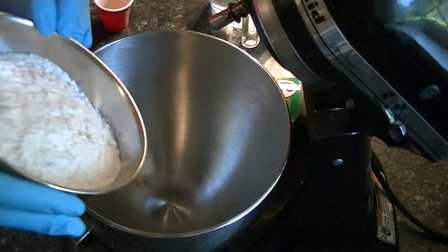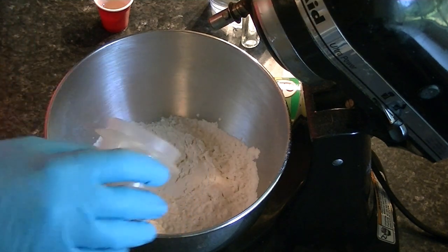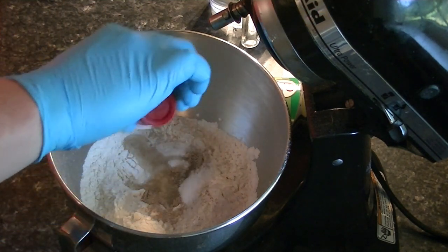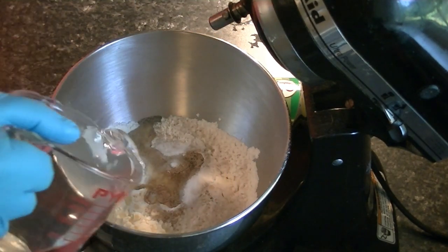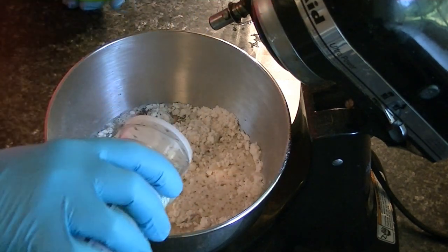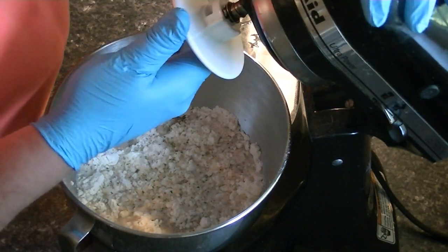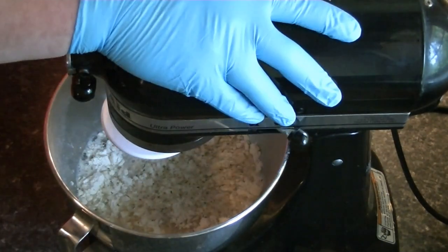We're going to add our flour, we're going to add our yeast, we're going to add our salt, we're going to add our olive oil, we're going to add our water. Oh, I almost forgot — put a little bit of this garlic salt in there, not much. All right, I'm going to use this attachment that goes with the KitchenAid here. And we're going to go ahead and mix it.